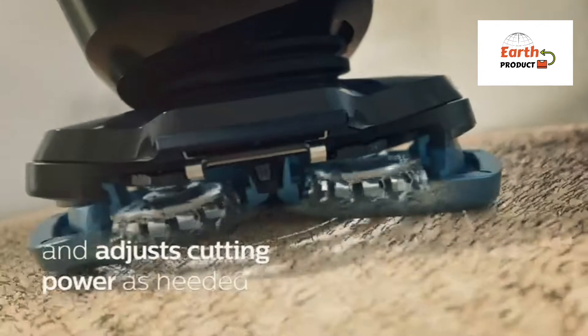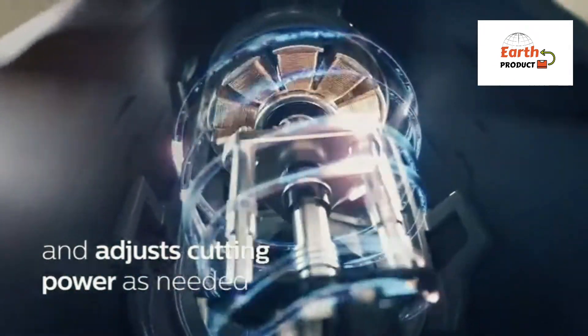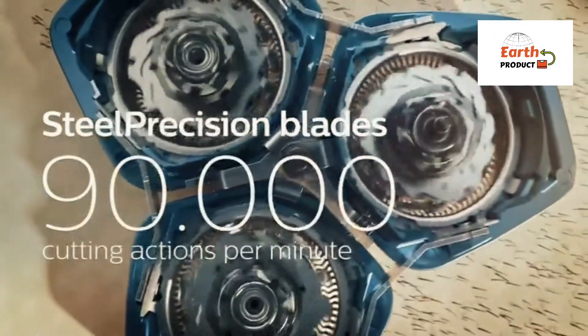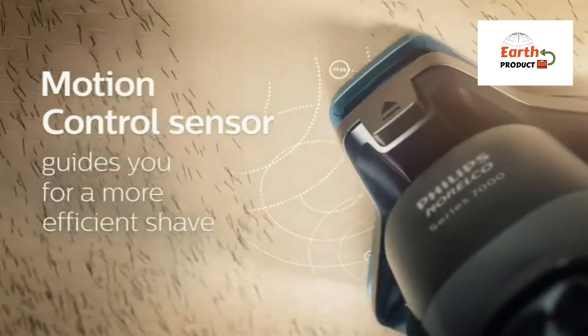Get a convenient dry shave and a more refreshing wet shave with gel or foam, even in the shower. The intelligent smart hair sensor reads facial hair density 125 times per second and auto-adapts cutting power for an effortless shave.